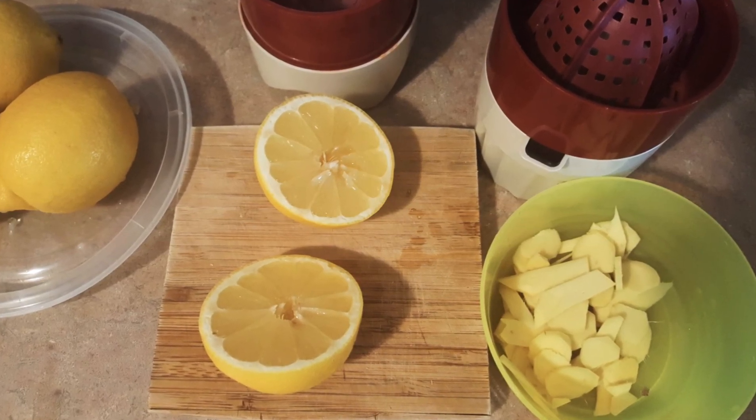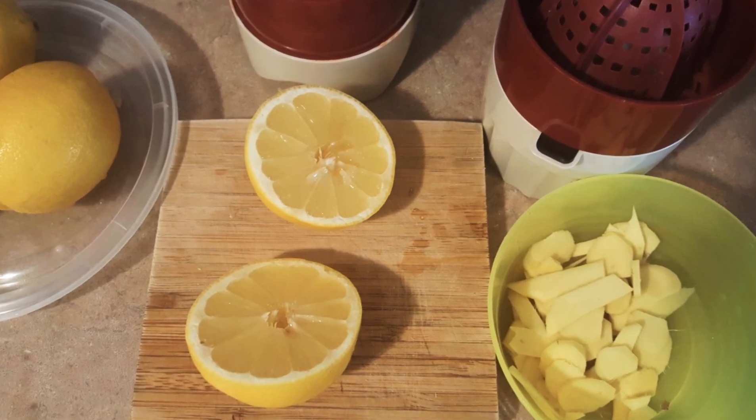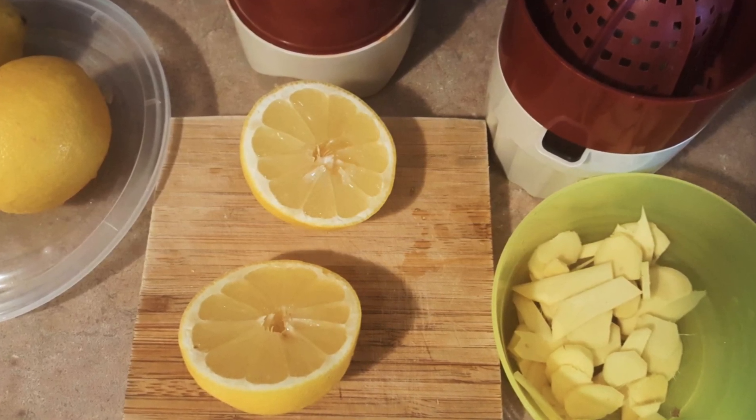Hi everyone! Today we will be making ginger lemon tea. You will be needing 4 lemons and about 2 tablespoons of thinly sliced ginger.